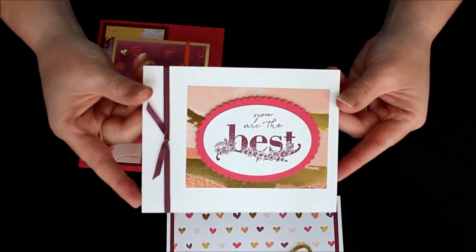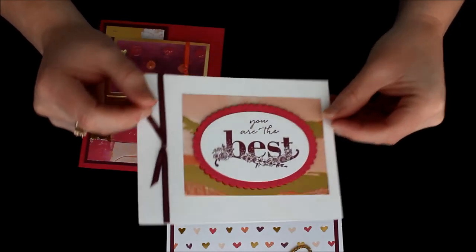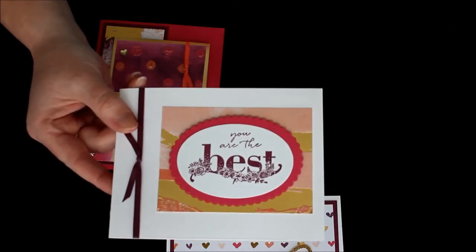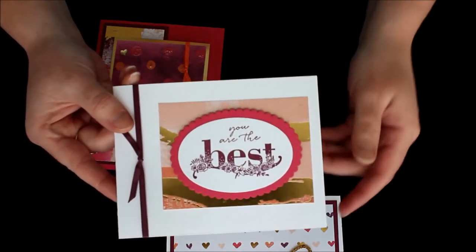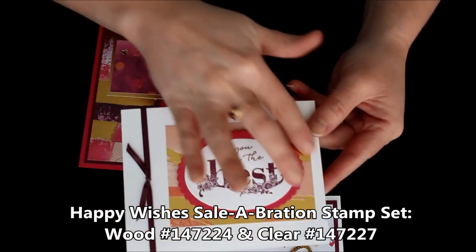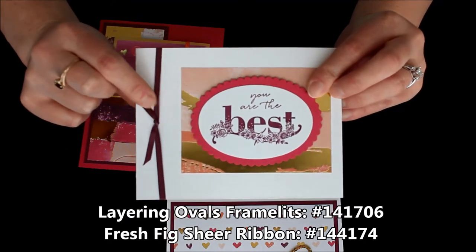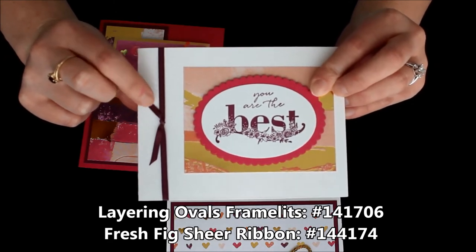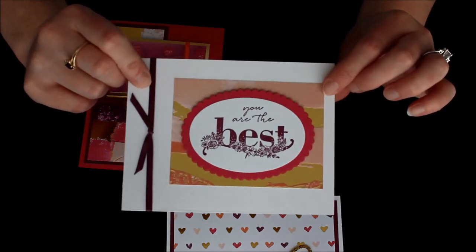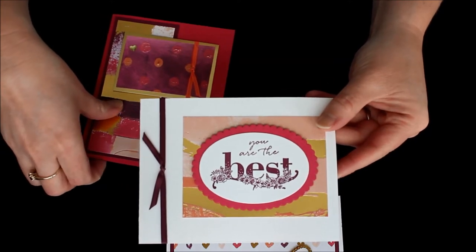This is a super simple card. You can see it has that fabulous foil paper — the Painted with Love Specialty Designer Paper. This one uses a greeting from the Happy Wishes Celebration Stamp Set, so it just says "you're the best" with a nice little rectangle. I used the Layering Ovals Framelits and also some Rich Razzleberry Sheer Ribbon. Real quick and simple, but a cute little card to share with a friend or someone who maybe just needs a little pick-me-up.